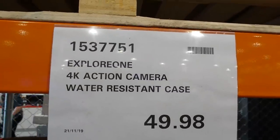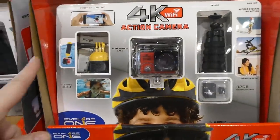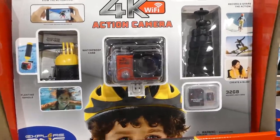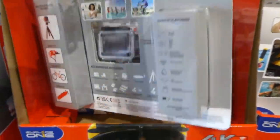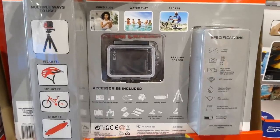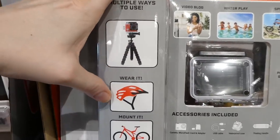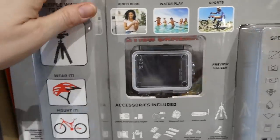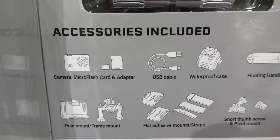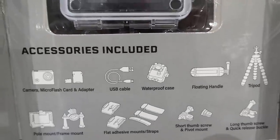The Explore One 4K action camera with a water-resistant case is $49.98, listed as a manager special and new. It's similar to one from last year — a daughter got the previous version and it was a lot of fun. This version doesn't include a telescoping selfie stick like the previous one did, which rusted quickly. You can mount it on a helmet, bike, or skateboard, and use it for vlogging, water play, or sports.